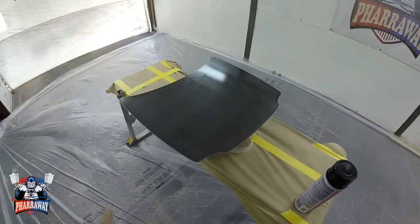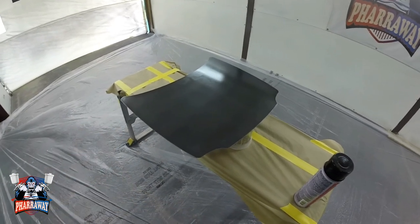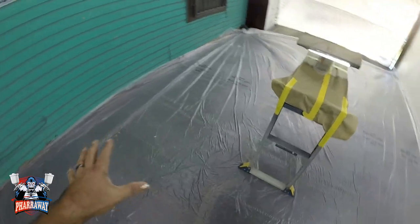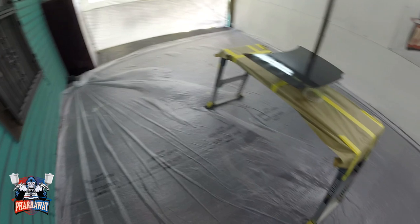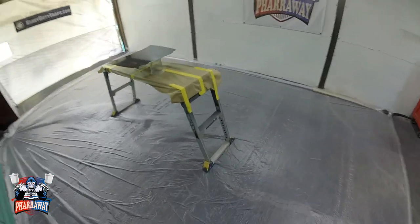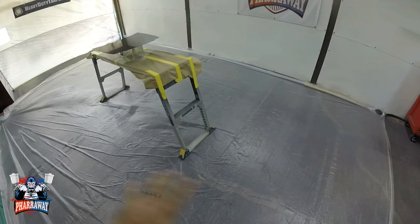Next, what I'm going to be doing is applying a sealer — just to cover it up, just to give me a real nice surface to start with. I put some sheeting plastic underneath. The reason being is that the metal flake goes everywhere, guys. It's a real nice recommendation to do this because you're going to have metal flakes stuck everywhere.